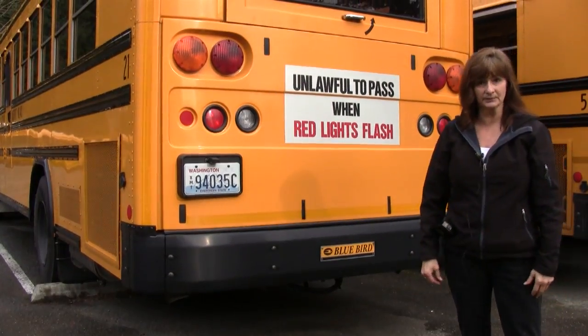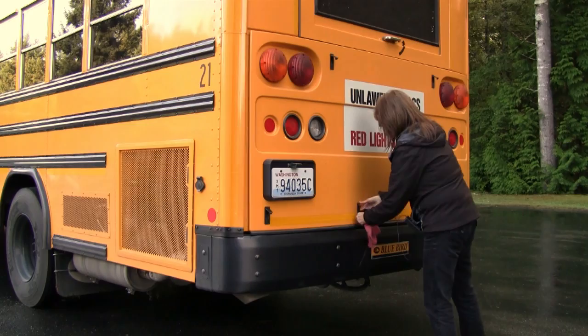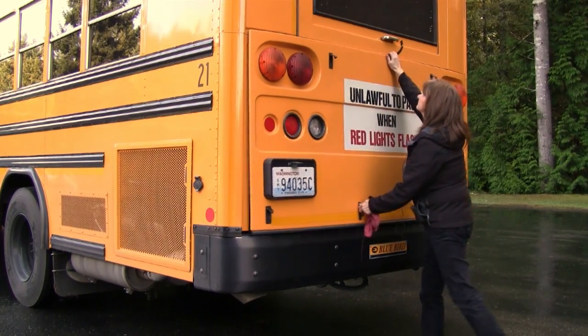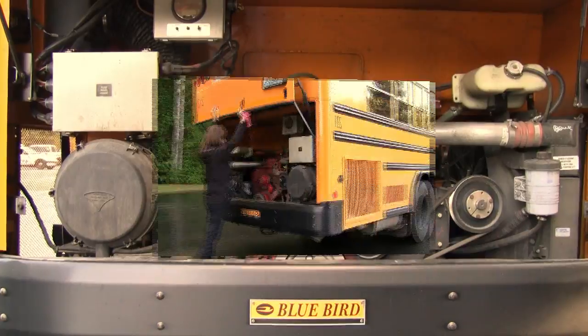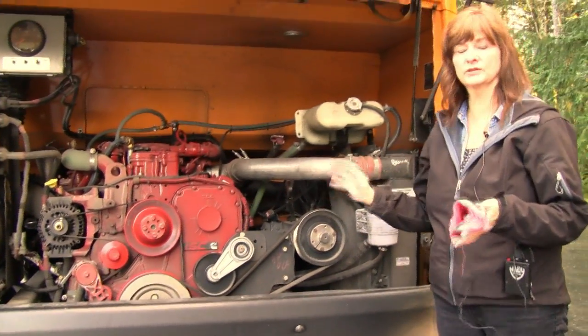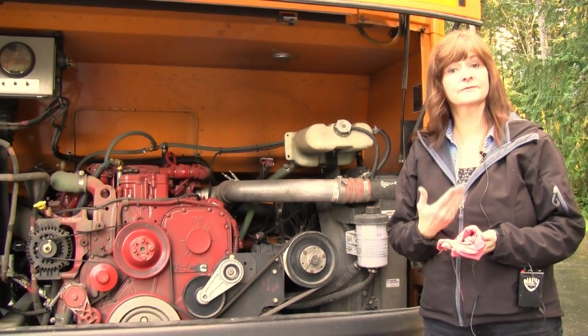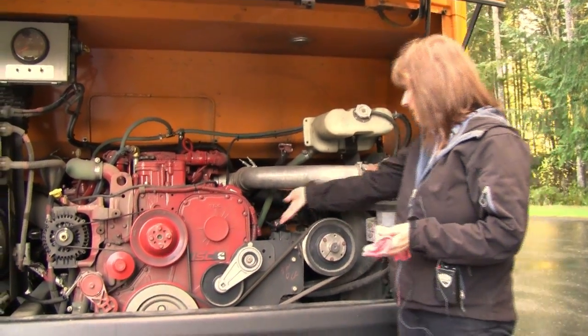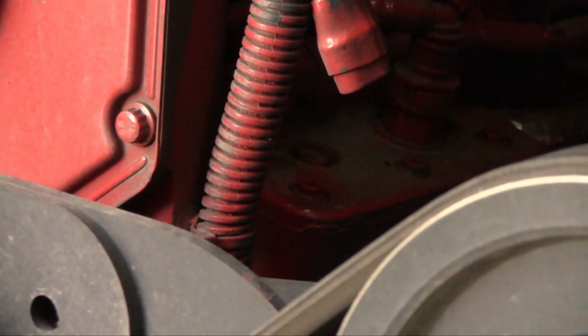That brings us to the engine compartment. In the engine compartment, I usually do this little ABCPO. The A is for air compressor. Our air compressor is here, it's securely mounted, it's not leaking, and there's no missing bolts.